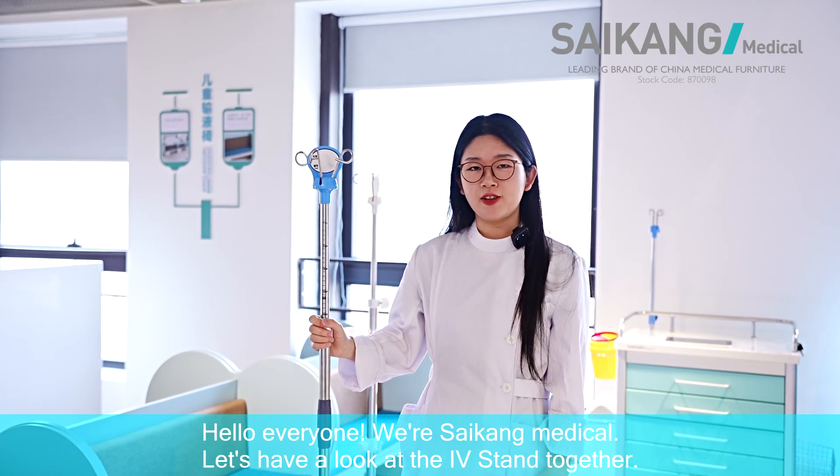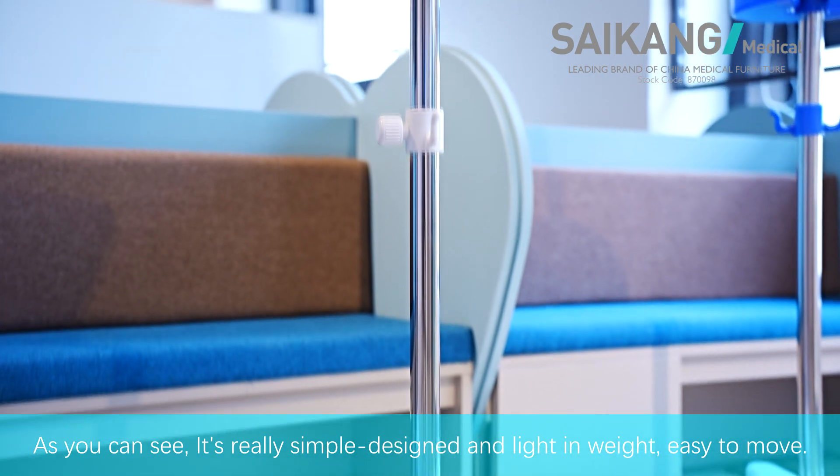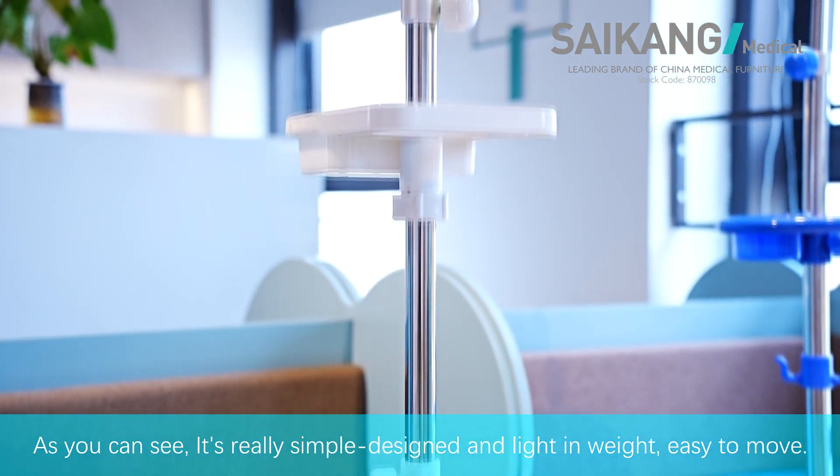Hello everyone, we are Psycom Medical. Let's have a look at the AV stand together. As you can see, it's a really simple design and light in weight, easy to move.